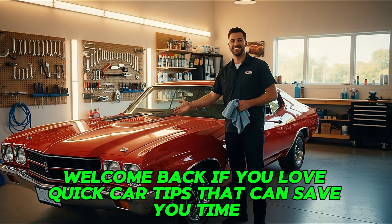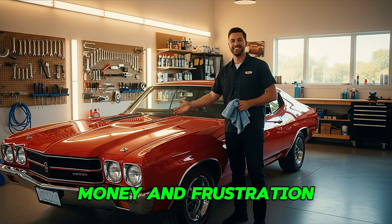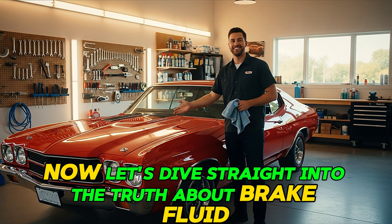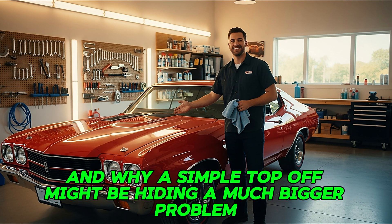Hey everyone, welcome back. If you love quick car tips that can save you time, money, and frustration, hit that subscribe button. Now let's dive straight into the truth about brake fluid and why a simple top-off might be hiding a much bigger problem.